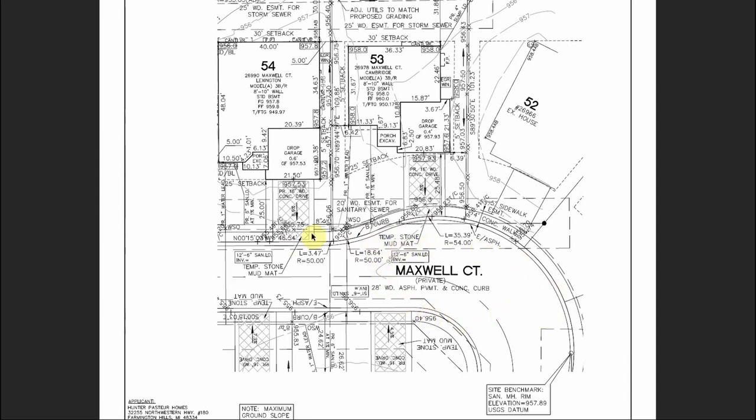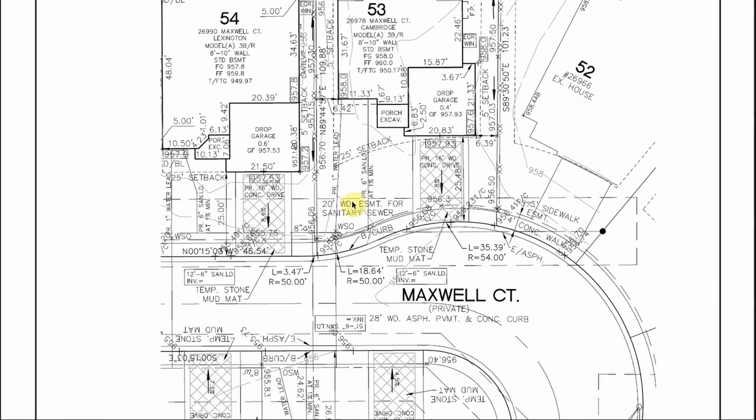Here's the street — Maxwell Court — with sidewalks running along the side. One of the other big features is this boxed area right here. If you zoom in, you'll see it's a 20-foot-wide easement for sanitary sewer, and that's exactly what this box is for. In the middle you'll see a dashed line coming to a circle — that circle is actually a sanitary sewer structure, a manhole that you can physically go stand on. The dashed line in the middle is your actual sanitary.